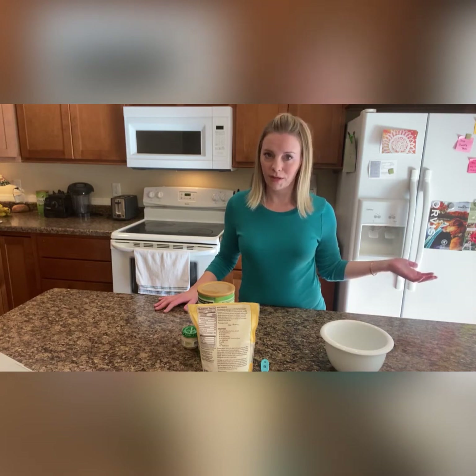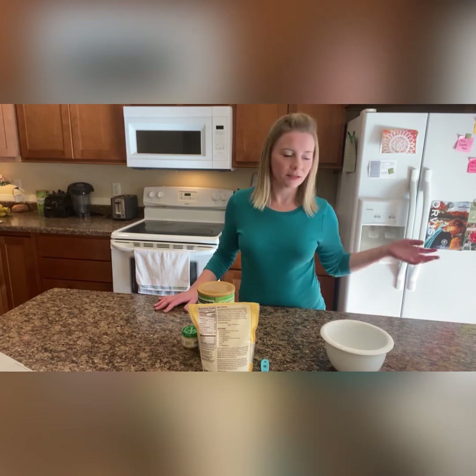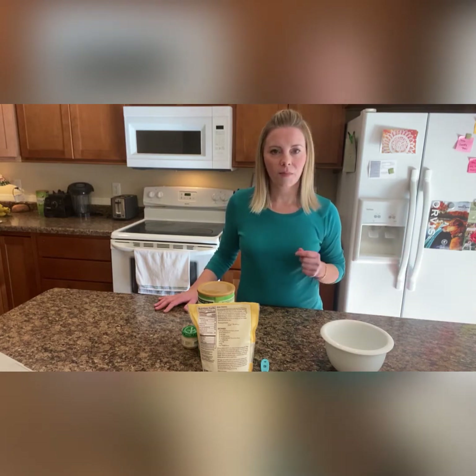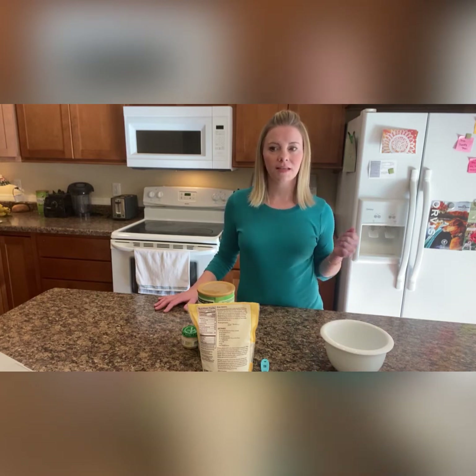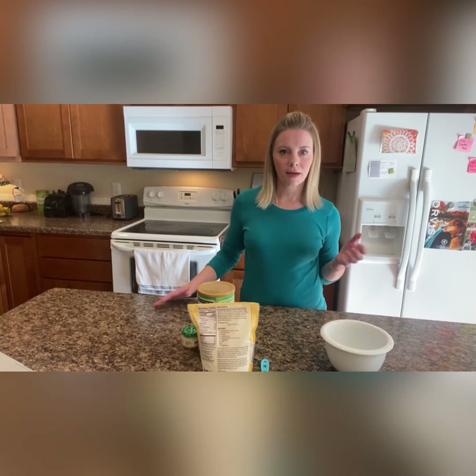My name is Mandy Lee and I have a dog with epilepsy. Her name is Ruby — she's a golden retriever and she is on seizure meds that she will take for the rest of her life. So in my journey as I've learned with Ruby, I have been on a mission to make a healthier pill treat to give her.